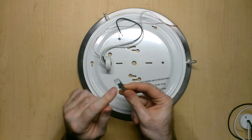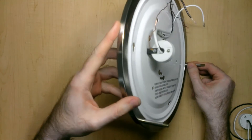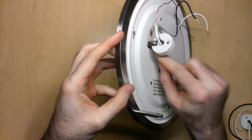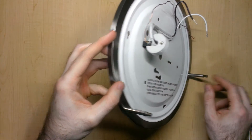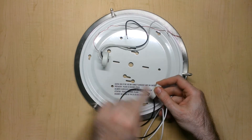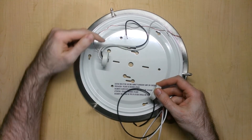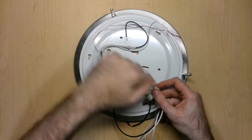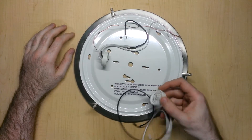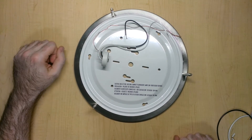I'll also need a custom bracket on the other socket, because that socket has a compression or expansion style springy fitting which just clicks in place, and I don't think it'll go somewhere that won't interfere with the light bulbs once installed. So I may have to relocate it so they're evenly symmetric across the fixture. The next thing I'll do is go down to my garage, start drilling some holes, and start putting this thing together.